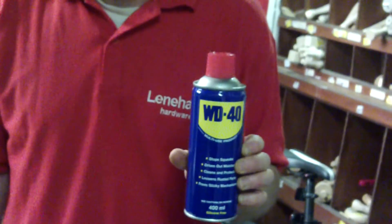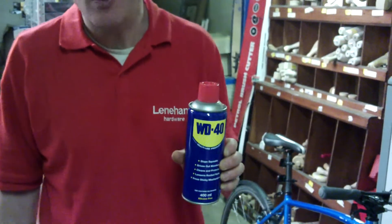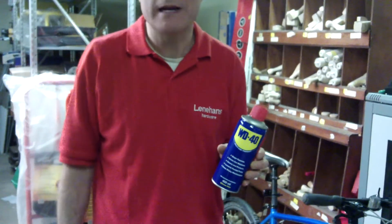This is WD-40, a very good multi-purpose product. Every home really should have a can of this product — it can be used for so many different things.